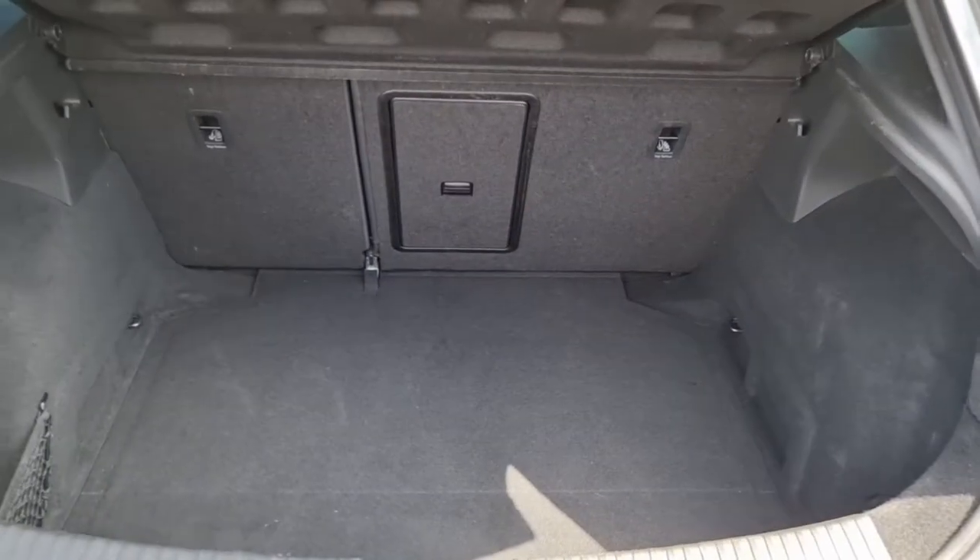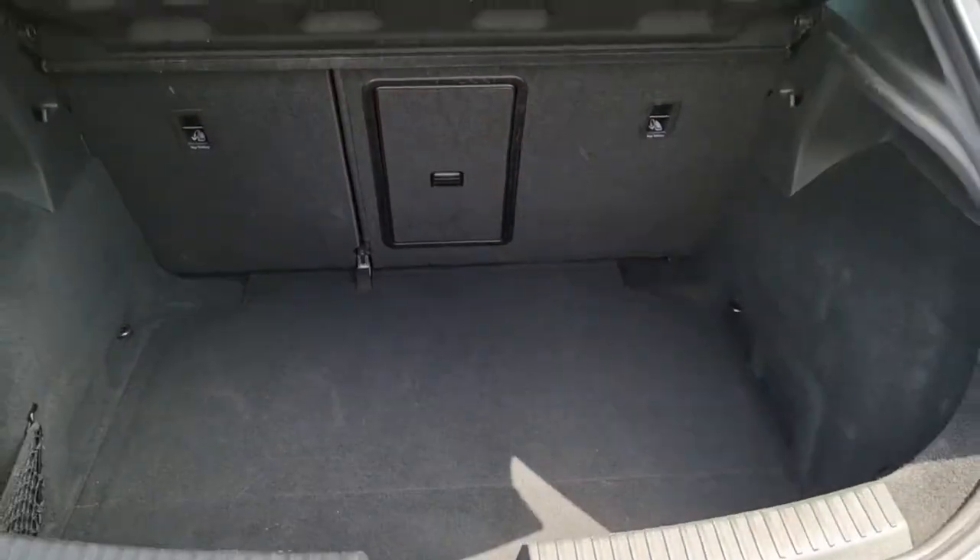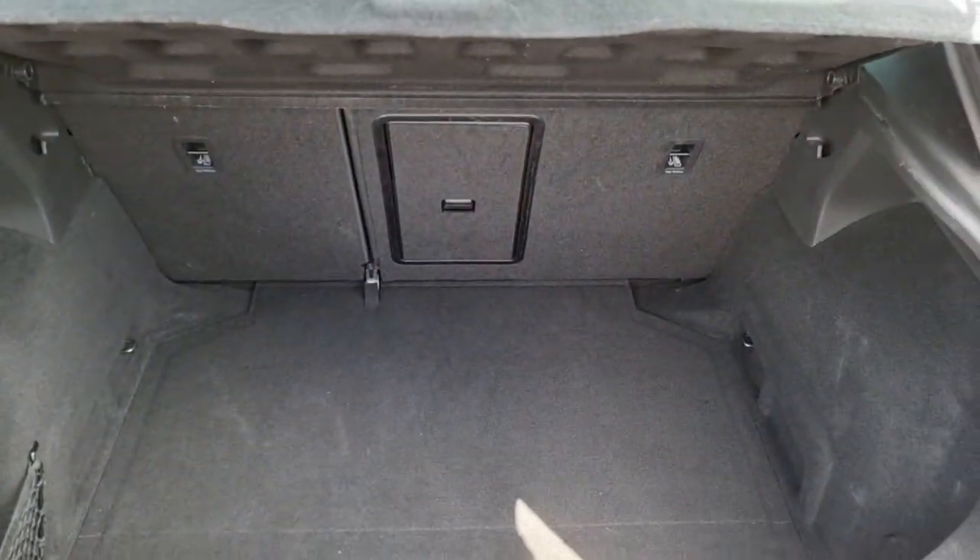Moving into the boot itself, you can see we've got plenty of room in here. We also have a ski hatch just there as you can see. The seats also fold 60-40 split.